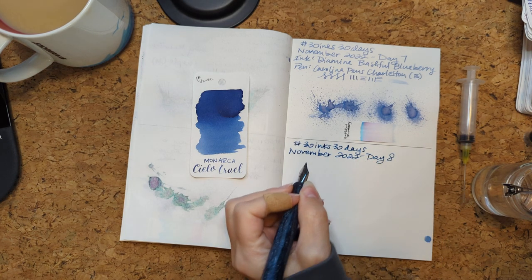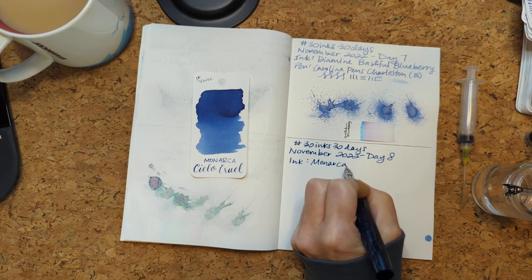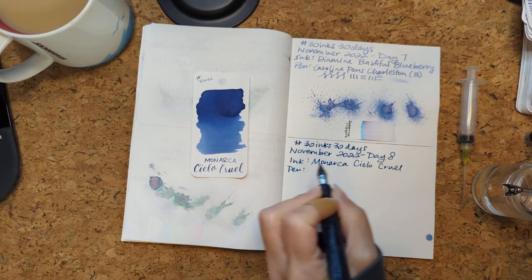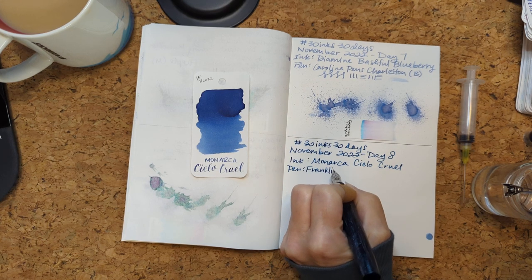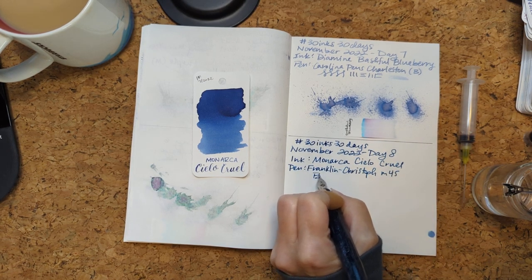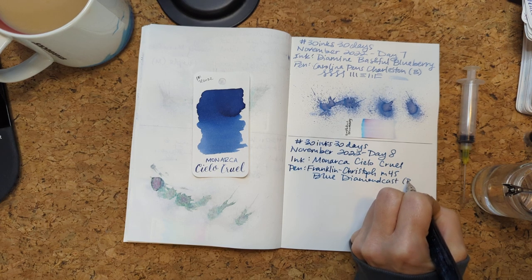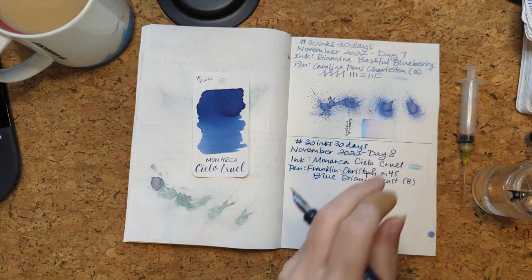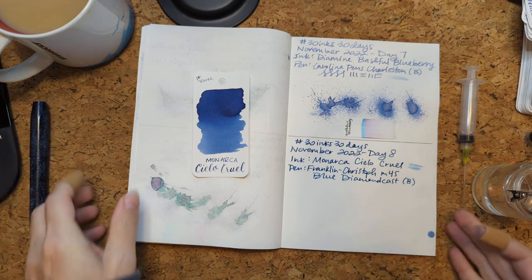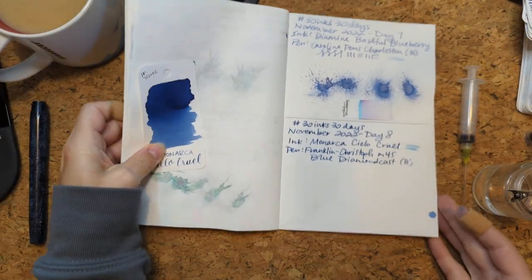I just heard a meeting reminder — apologies if you heard that. Monarca. Franklin Kristoff, Model 46, blue diamond cast, broad nib. Oh, look — I don't know if you can see this, but it's like the ink has height. This pen is putting down so much of it. That's what I like to see.